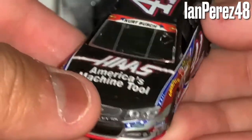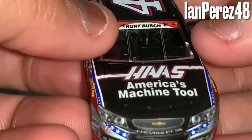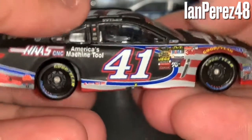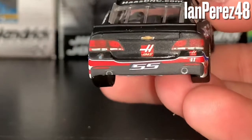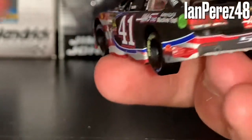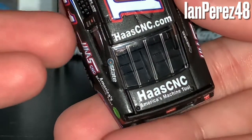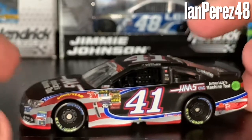Anyway, you got Kurt Busch's name on the windshield with two Chevy logos and a NASCAR Salutes windshield banner — honestly badass. You got Haas America's Machine Tools, the Chevy logo, Chevrolet SS, the number 41, Stewart-Haas Racing logo. On the rear: Chevy logo, Haas SS logo, Haas logo, 41, and the Armed Forces logo — I believe it's AAF, Armed Forces something. You got 41, HaasCNC.com, and Haas CNC America's Machine Tools on the deck wing.